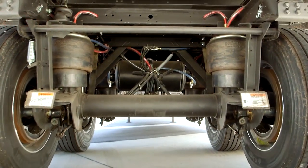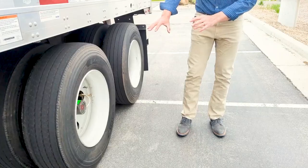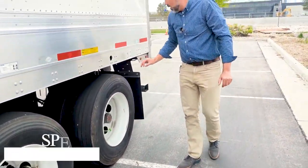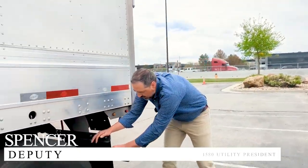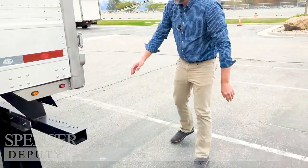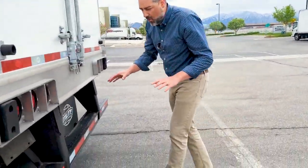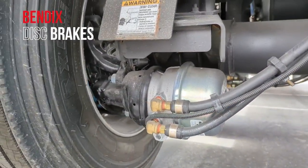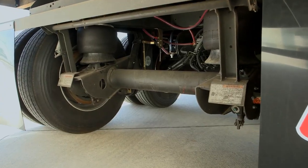Hendrickson Ultra K suspensions in these. We do have the Hendrickson TireMax Pro Tire Inflation System. One of the things I love about the Hendrickson Ultra K — this is a breakaway flat bar here. These are equipped with either drum brake or disc brake. You can see this is a disc brake trailer, and it does have the anti-dock walk system.